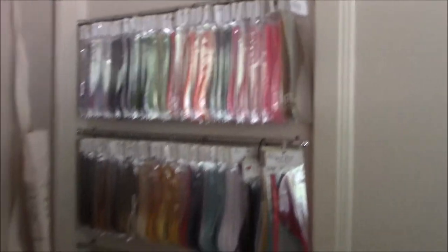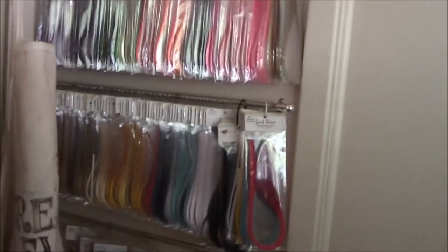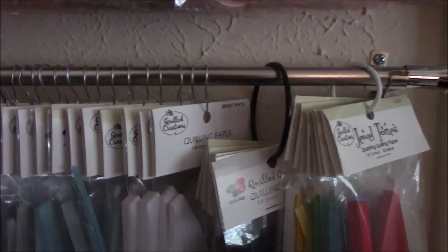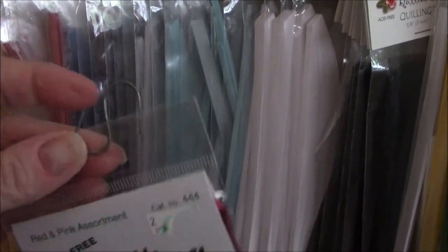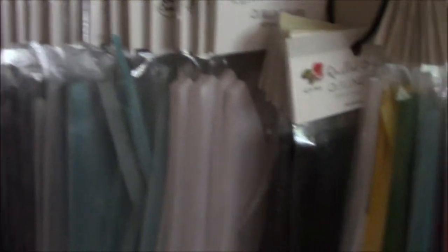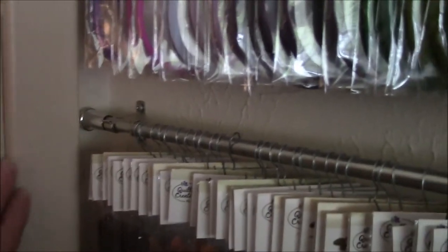Behind my door is all my quilling paper. Those are cheap curtain rods you can buy at Walmart for $2 a piece — there's three of them. And I took cheap wire from Home Depot or Lowe's and used a jewelry tool to make S-hooks out of them, because see how many there are on here? A couple hundred — and I was not going to pay for all those little hooks. I put it behind the door because the molding is right up against the corner, and I can't put one of those alpha hanging racks on the back of the door like I used to in the old house because the door won't close. So, Plan B.